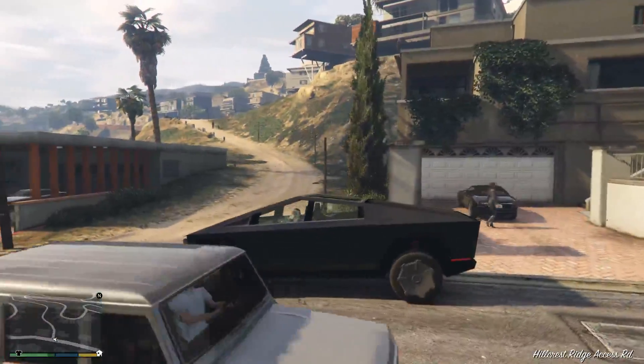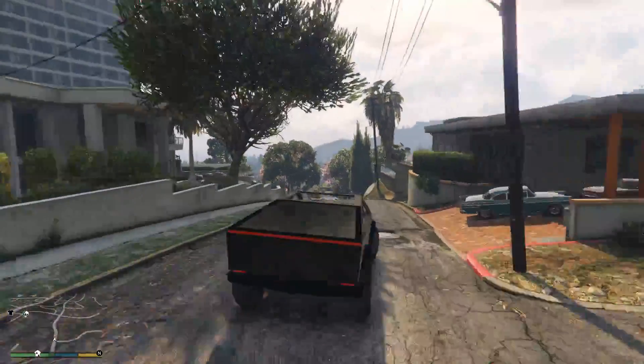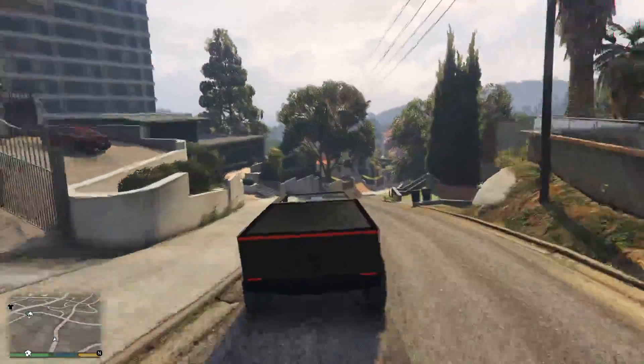I love the side steps - that's such a nice little touch. They would definitely be stainless steel and angled perfectly though, if it was actually Cybertruck.